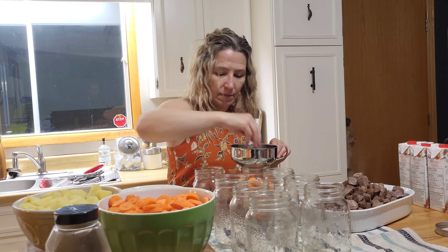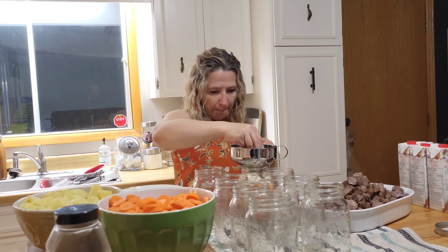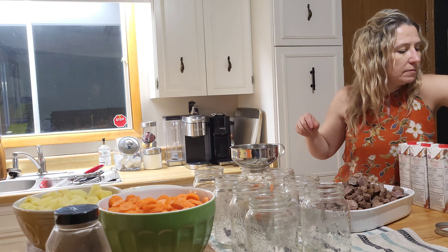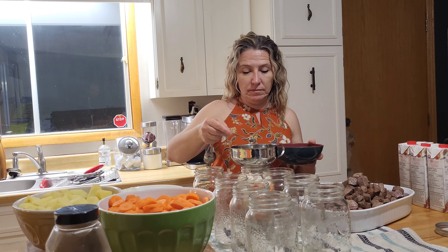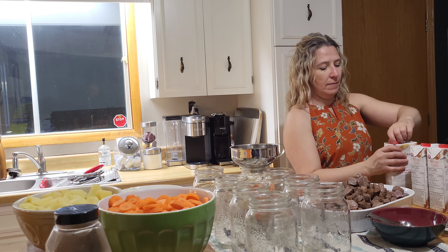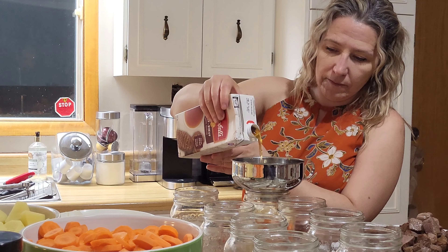I seared my meat but I don't pre-cook the potatoes, onions, or carrots — just raw. Now for the spices: half a teaspoon is plenty. Half a teaspoon of beef bouillon — that's it.